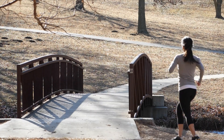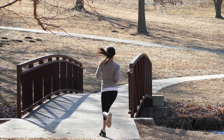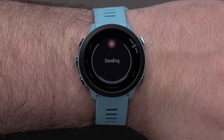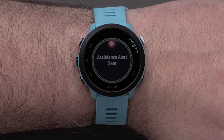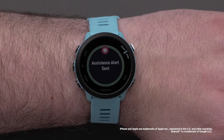During compatible outdoor activities, your watch can also detect an incident during a fall or wreck. When connected with your compatible smartphone, incident detection can automatically send assistance messages to your emergency contacts with a link to LiveTrack. And that's it.